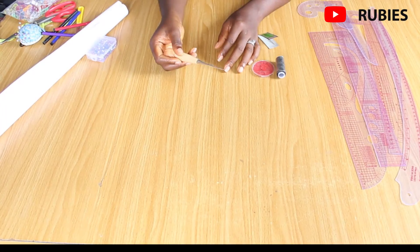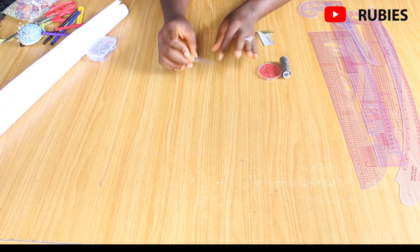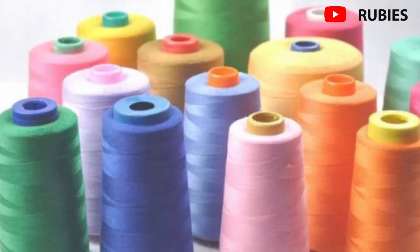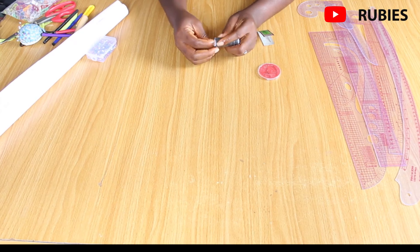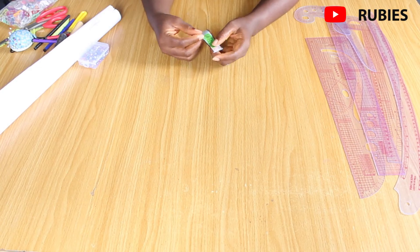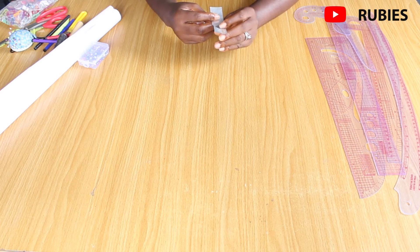An awl is used to puncture holes on fabrics or patterns. Thread is also essential — it comes in different colors and sizes. For hand sewing, needles come in different sizes; the tiniest ones I use for beading on dresses, while larger ones are used for folding and other finishing work.